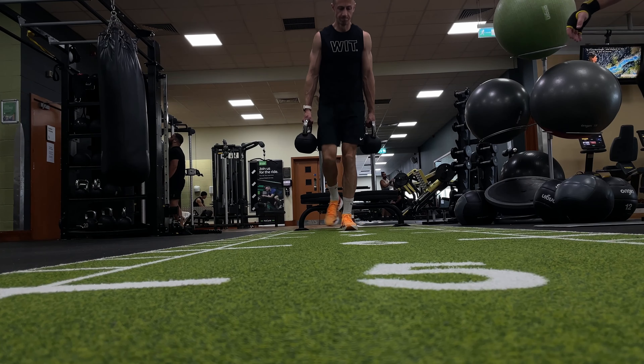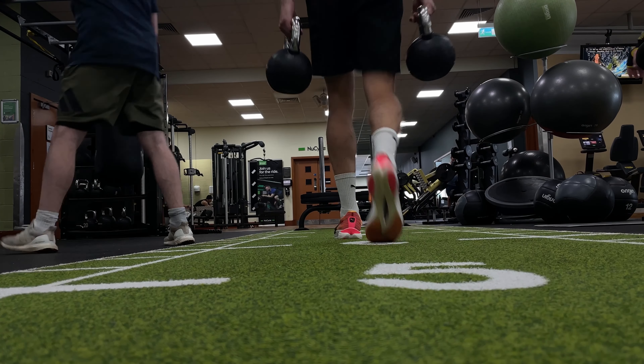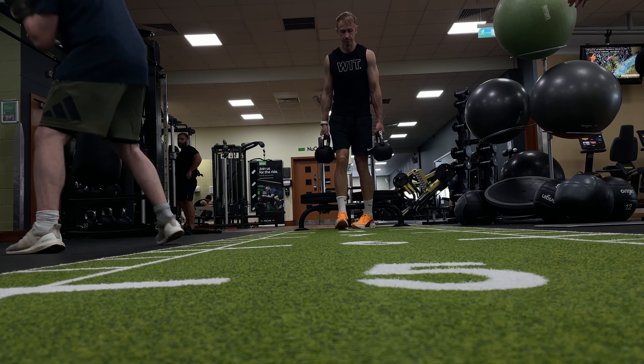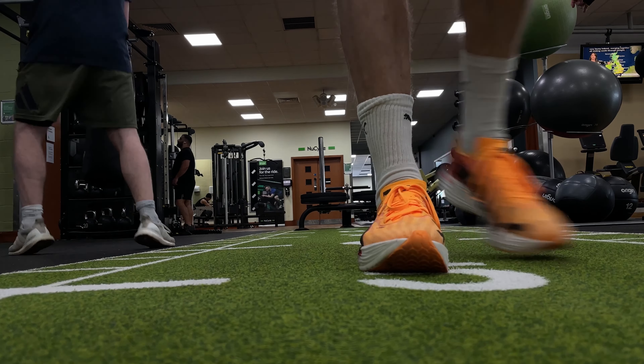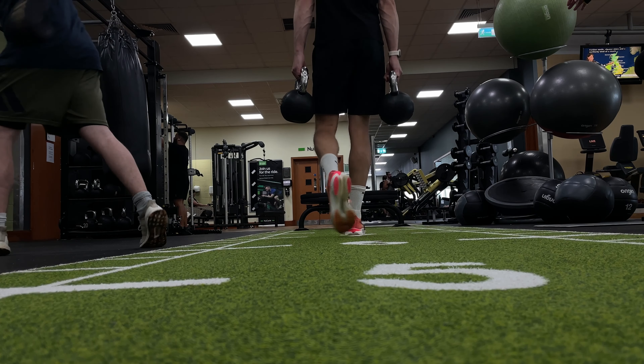On the farmer's kettlebell carry, I did find that I needed to keep my weight over the middle and center of the shoe. That soft cushioned rear of the shoe — which is excellent for returning energy during running — can absorb a lot of the weight from the kettlebells and slow you down slightly. But if you can keep your weight over the center of the foot, you're not losing energy to compression and instead propelling yourself forward.